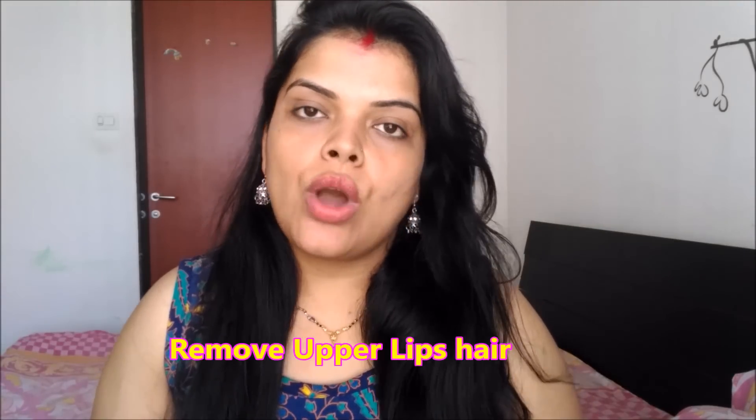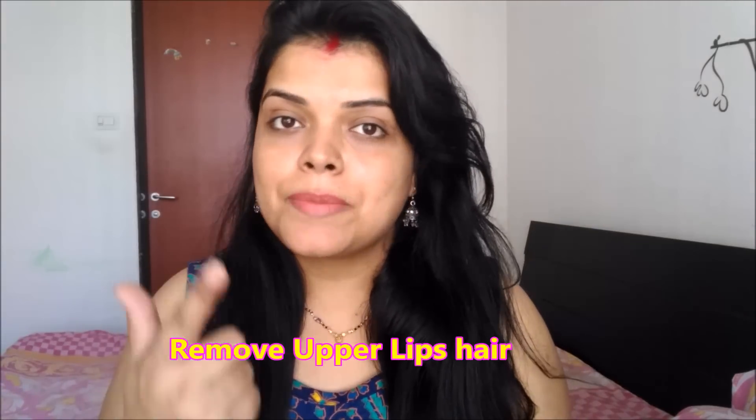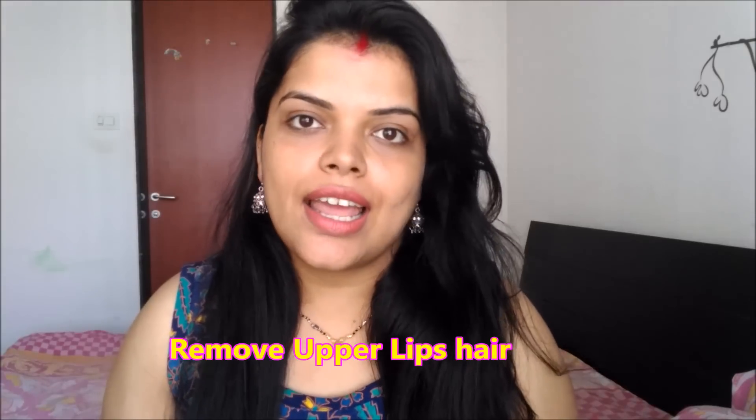Hello everyone, welcome back to my channel Preeti Pranav, and I am Preeti. In today's video, I will tell you how to remove upper lip hair. In this video, I will use thread to remove upper lip hair.